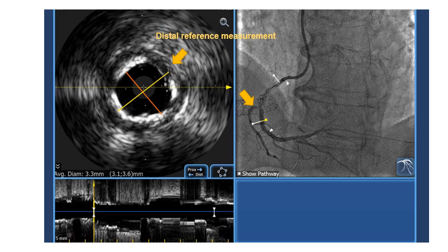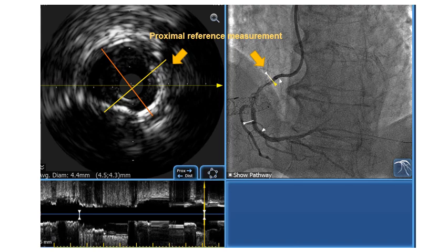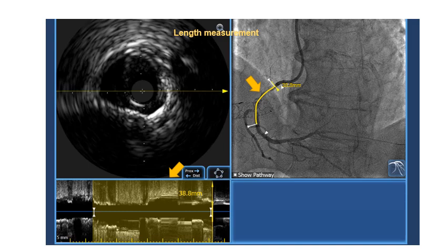These are the images generated by the system after co-registration, from which we decide the distal reference measurement where we will land the stent. Our distal reference measurements were 3.1 and 3.6 millimeters, and our proximal reference measurements were approximately 4.5 and 4.3 millimeters. The system automatically measures the length between distal and proximal reference points, which was 38.8 millimeters.